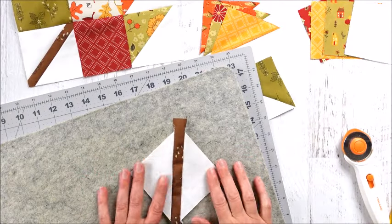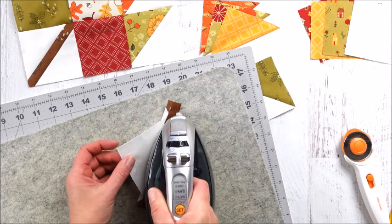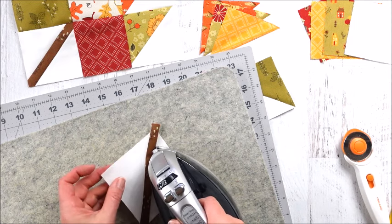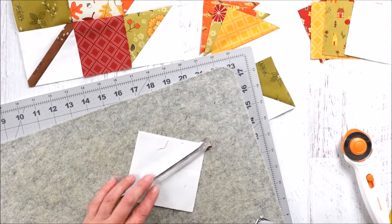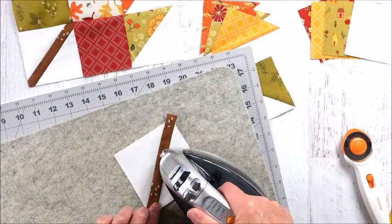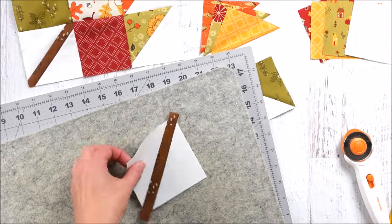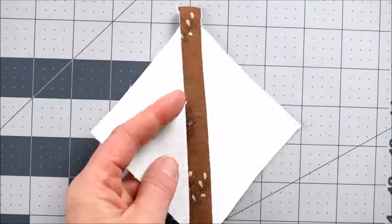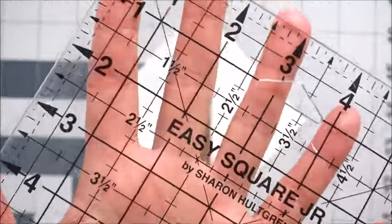Now we have our block. Grab the iron, press it flat, and press towards the center. When it's all flat it will lay nice, like that. Give it a nice press. You can see what I like it to look like on the back. Now we're going to trim the block to three and a half inches.